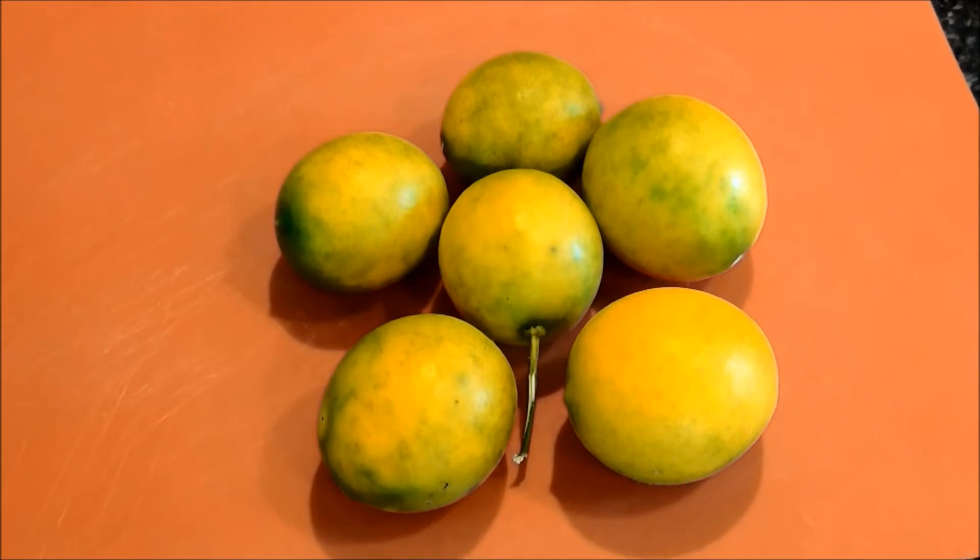My lemon tree branches are being weighed down with ripening lemon. Today I decided to take a few of them and make some delicious lemon pickle.